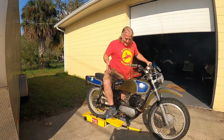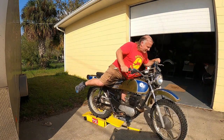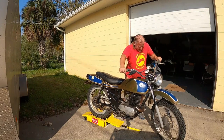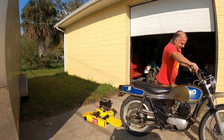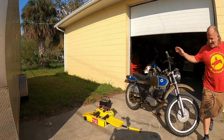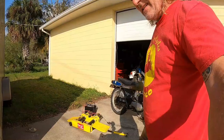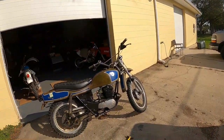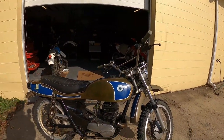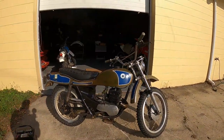Wow, look at all the crap that blew out of it. Carcinogens. So now the real question will be: can I start it with my kicking? Look at all the crap that blew out of it — that's probably why it wouldn't run.